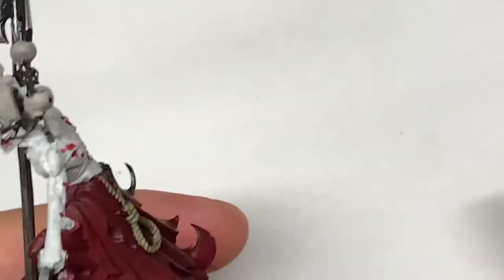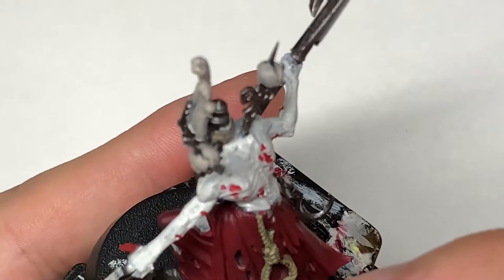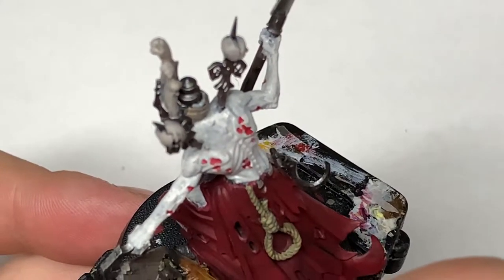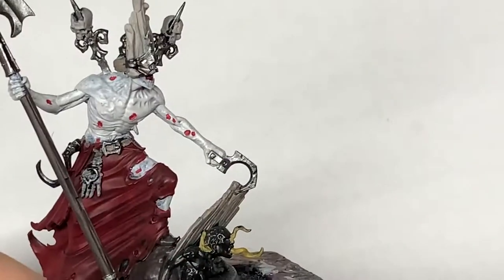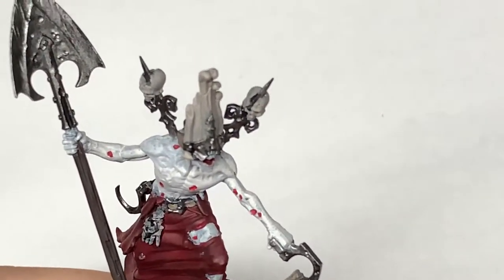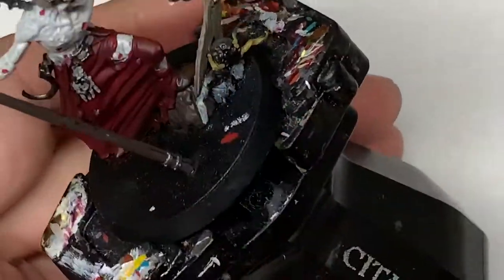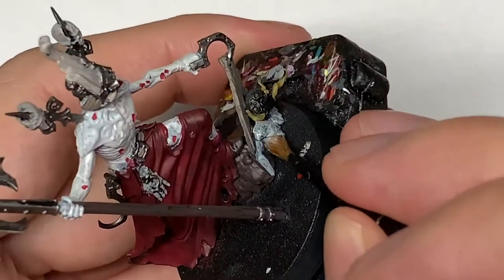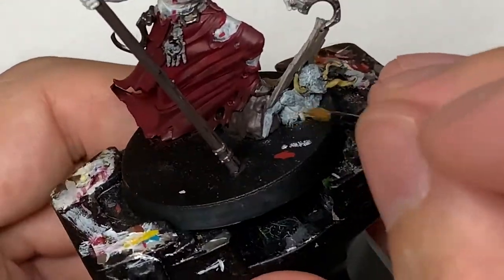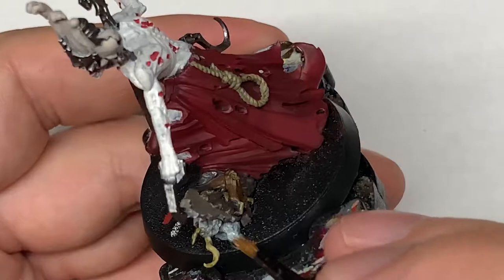Now I'm going to use some Citadel Mournfang Brown to paint the tree. Then a little bit of Citadel Deepkin Flesh — we're going to use this to paint up the zombie's skin; we want to paint up all of the zombie with the Deepkin Flesh. I'm going to be painting the area of the base around him with black so there's a dark void that he's coming out of, and then pile some Stirland Mud and Stirland Battlemire around him so it blends in with the soil and looks like there's a bit of a mound either side.